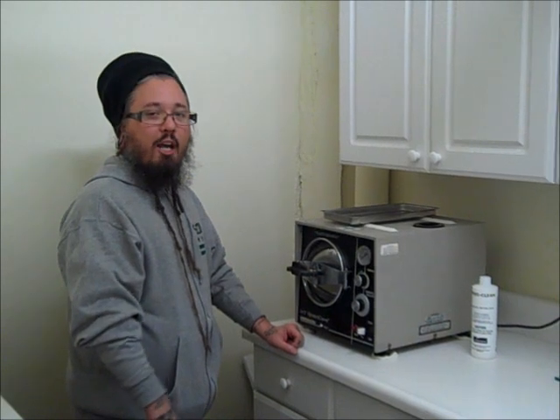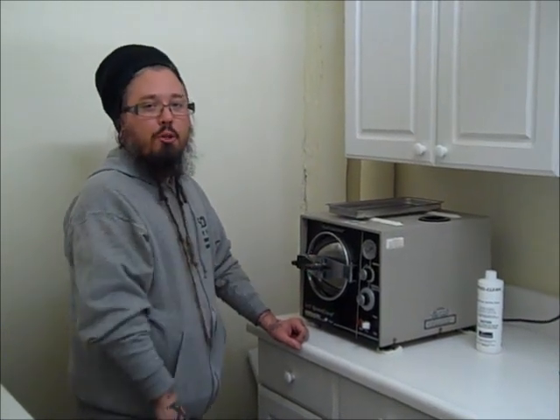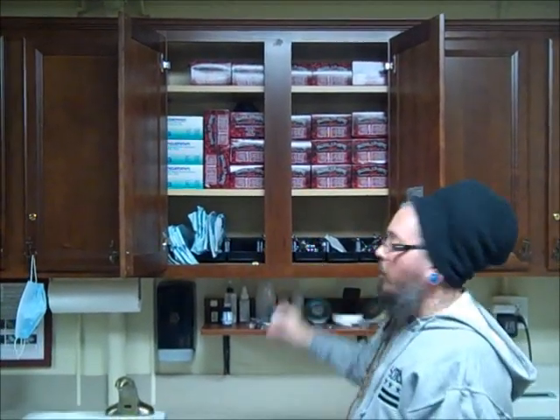This is my Midmark M7. This is also a fast-acting autoclave. This is where all the bulk items get processed after being decontaminated, which makes them safe to run in the Statum up front. Once tools and other implements come from the sterilization room in the back, they either get bagged and re-autoclaved for storage, or they get stored loose before being run through the Statum that we looked at first.